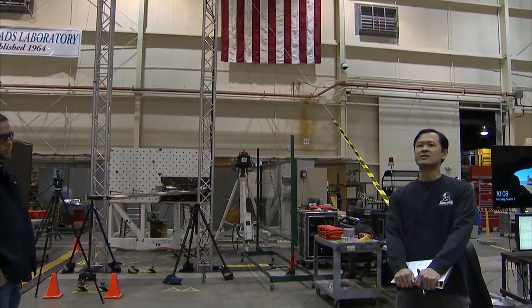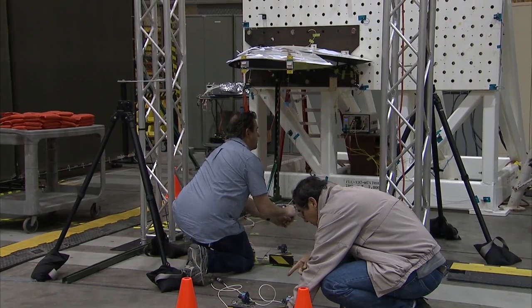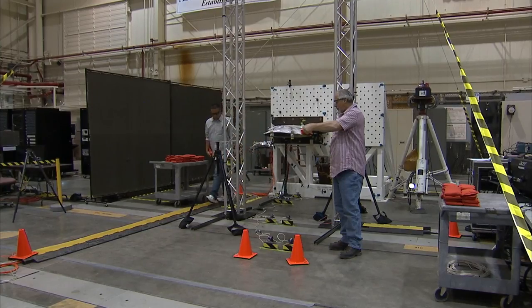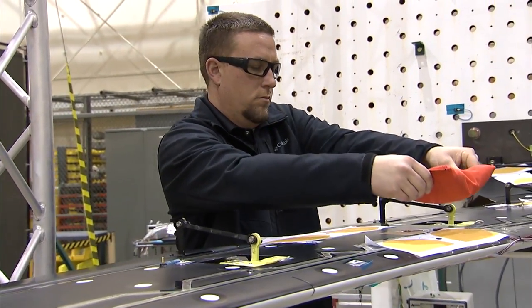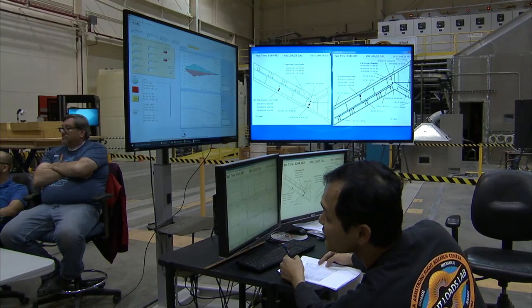Today we're going to start with six strain gauge load scale tests. Add wingtip back. Add one back at station 7. Take photogrammetry data.